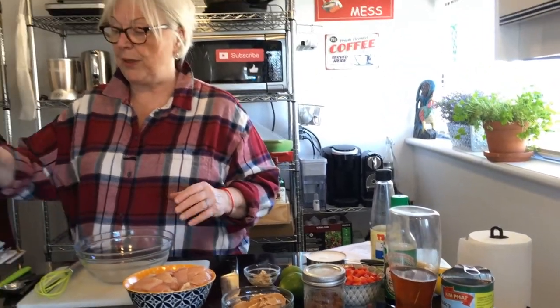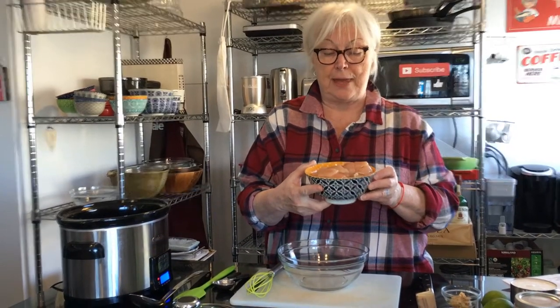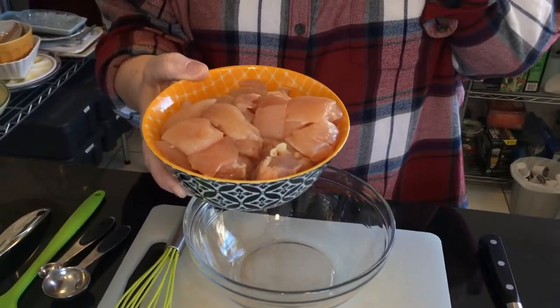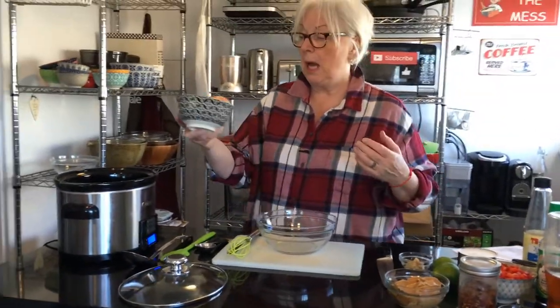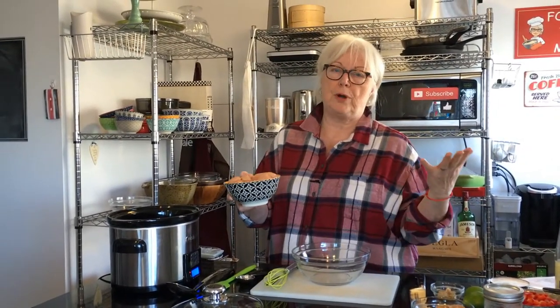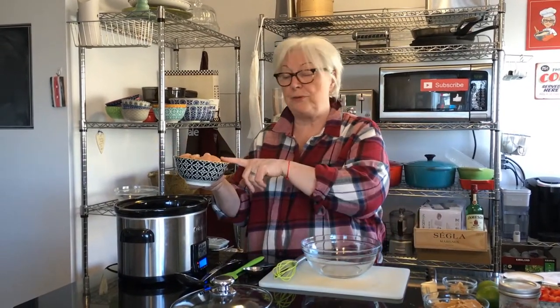We're going to start with the chicken. Here I have one and a half pounds of boneless skinless chicken that I cut up into bite-sized pieces. You can use boneless skinless chicken thighs, turkey, or even pork. All these recipes I try to give you ideas on how to opt for other ingredients that you might have more of in your house.